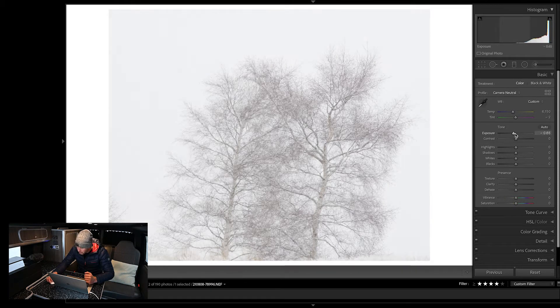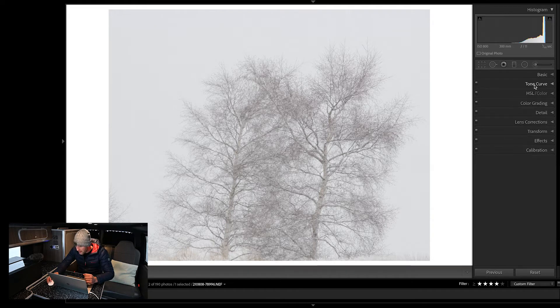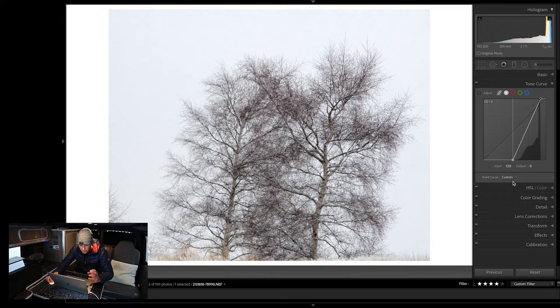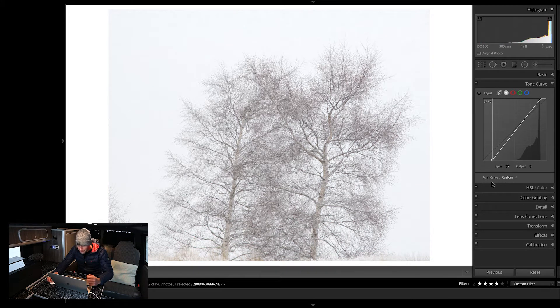I'm actually going to reduce the exposure down on this image by about a full stop. I can see there's this big spike which is all the bright tones, so I'm just going to back off the highlights as well and compress those in a bit more. That's given me a good starting point, and then I'm going to jump into my tone curve and set my white point. I pulled the exposure back with the slider and I'm bringing the white point over to the edge of the histogram. Now I'm going to pull my black point in a little bit — but if I set it all the way, I'll end up with a really contrasty image and this is not how I saw it. The image is looking very dark.